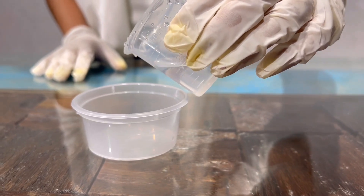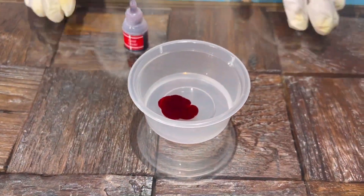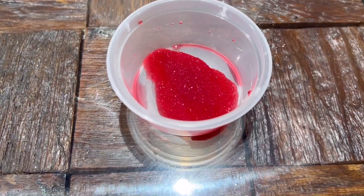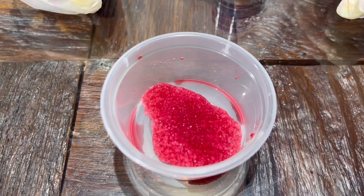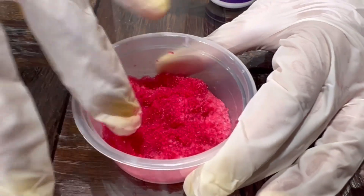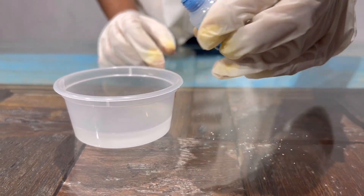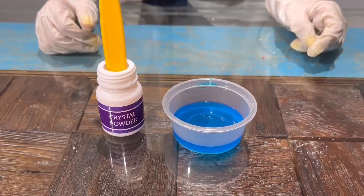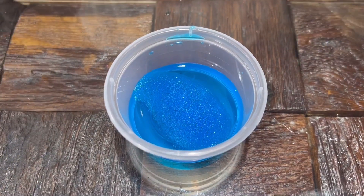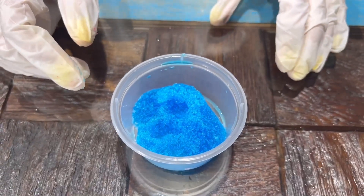First I'll add 15 ml water in this cup. Now I'll add 2 drops of red color. Now I'll add 1 scoop of crystal powder. Wow — it's absorbing water! Now I'll put 25 ml water in this cup.